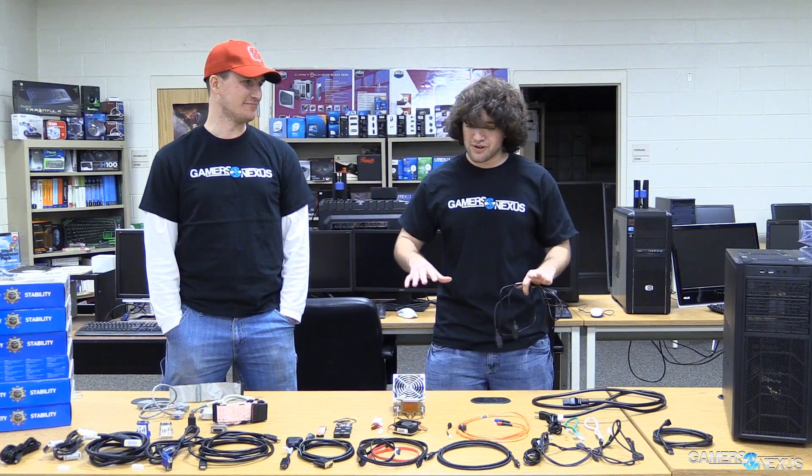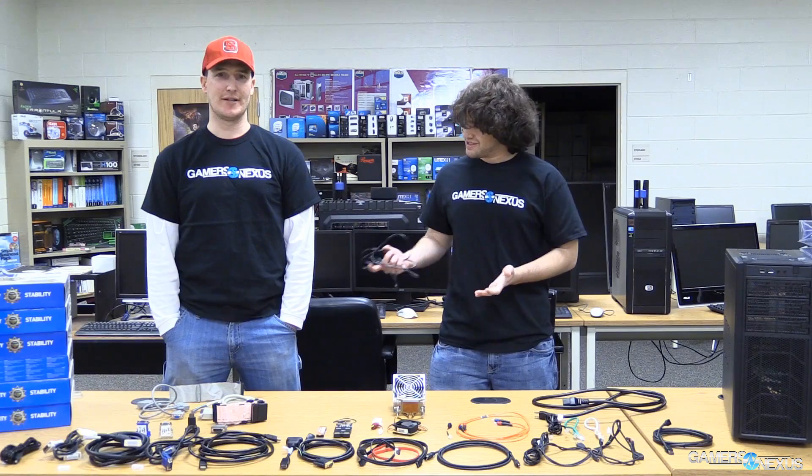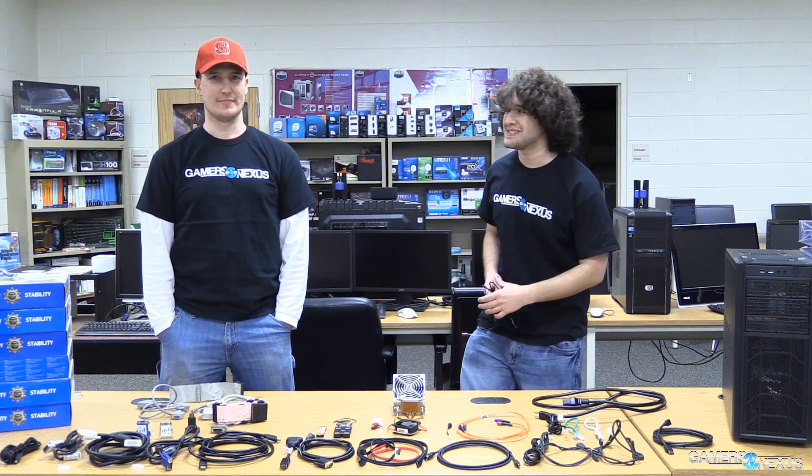So that's it for our cable video. Leave a question in the comments and we'll try to answer it in a second video. And as always, please subscribe, check out our Patreon page, and we will see you all next time.